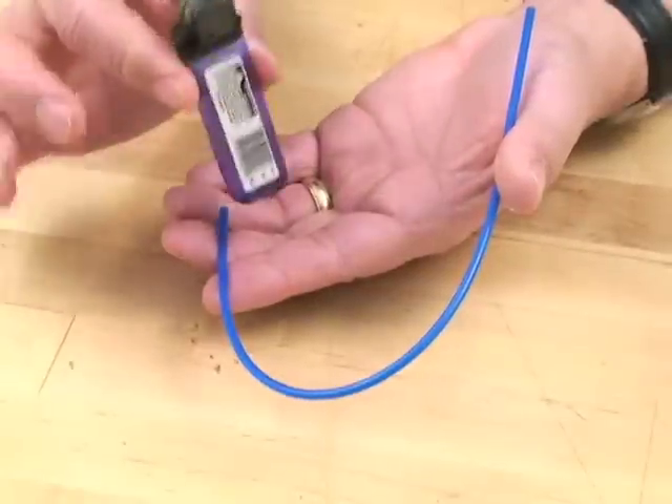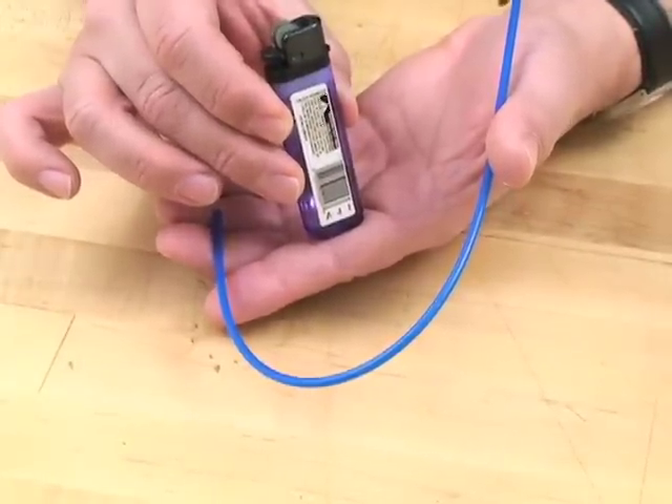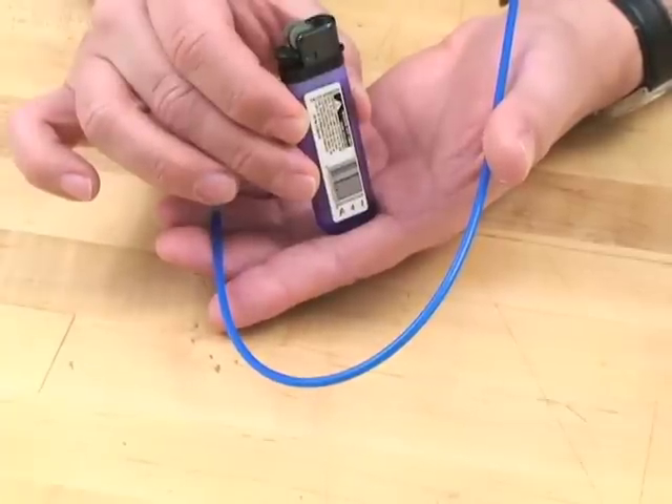To properly bend the tube, we'll use a lighter to soften the plastic. Now if you're wondering whether or not you need to ask permission to use a lighter, that means you do need to ask permission to use a lighter. So check with your mom and dad or have them help you out first.